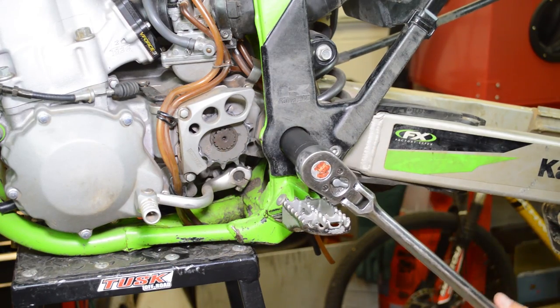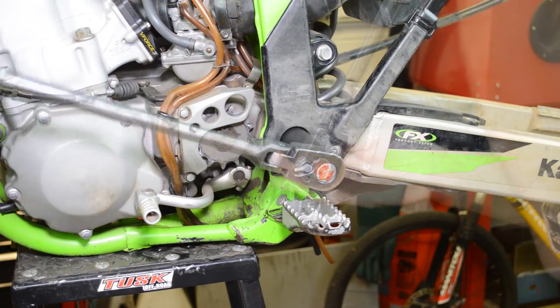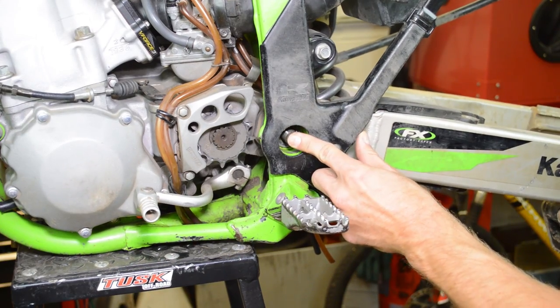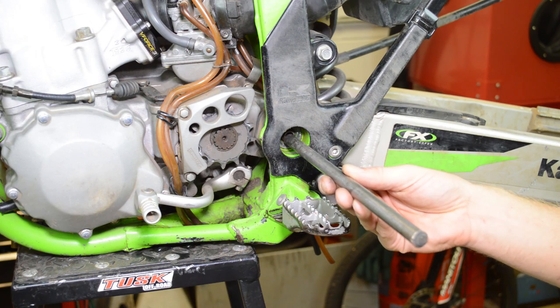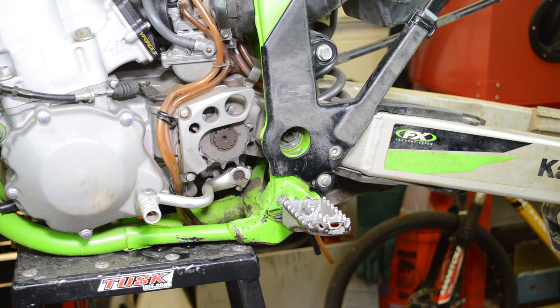Loosen the swing arm bolt and nut. If you're lucky enough, you can just push this out — just like that. It moved because I maintained it about ten hours ago and greased everything up. If yours doesn't come out, you can use a dowel and a hammer, but be careful not to damage the threads. If it's really stuck, soak everything with penetrating oil and walk away for a day or two. Otherwise, you can drill and tap the other side and use a slide hammer — that usually works well too.